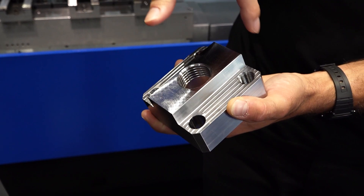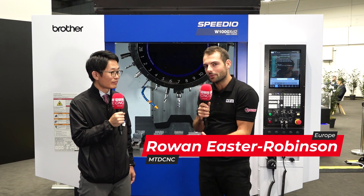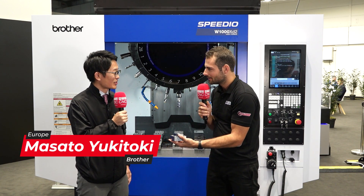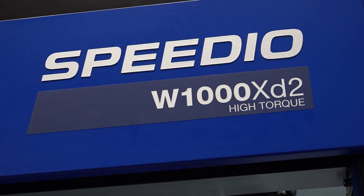Now these are really high torque operations. Now what is the style of machine tool here? For people who don't know Brother that well, they might be surprised by the size of the spindle taper on this machine. This one is a BT-30 machine — which is amazing, that you could do this kind of operation on a BT-30.